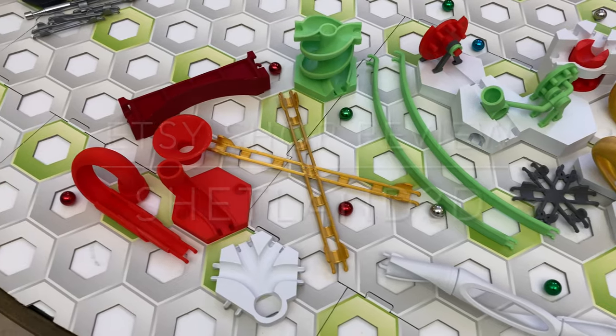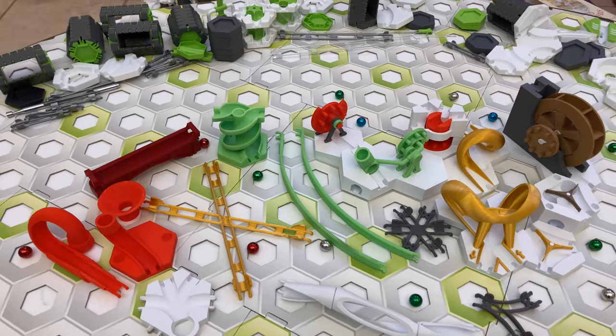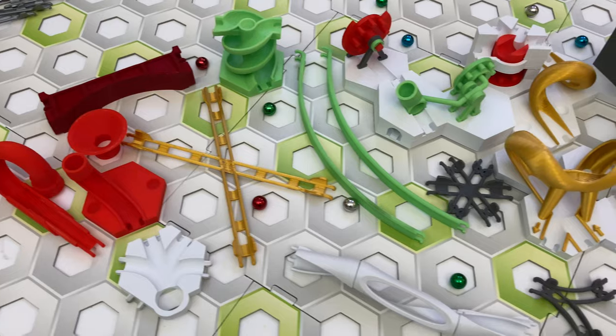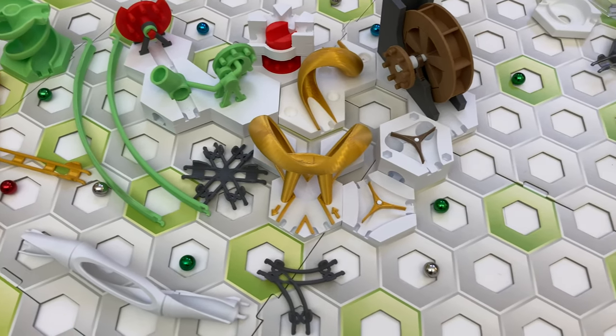Tell me in the comments which add-on is your favorite. To see all the Etsy shops I've reviewed so far, click this playlist. Subscribe and click the notification bell to be notified when I release other Etsy shop reviews of GraviTrax add-ons.